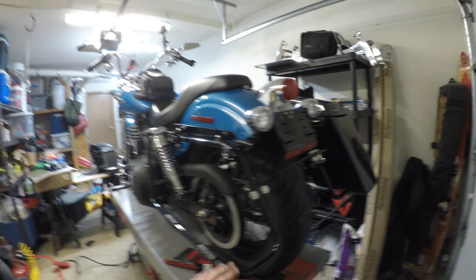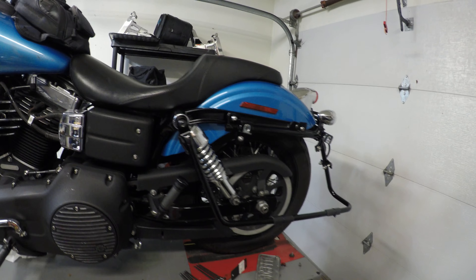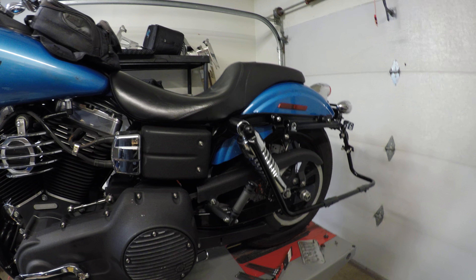There were some on eBay, there were some on Amazon. I didn't think the reviews on the Amazon one were very good, so I didn't really want to take the chance. It was $200 and I just didn't want to spend that money on something that didn't have very good reviews.